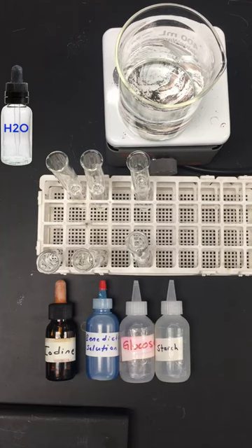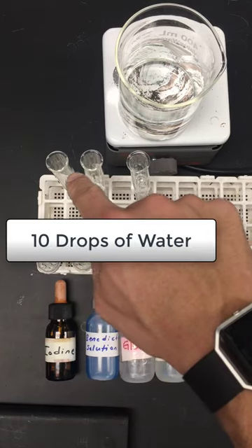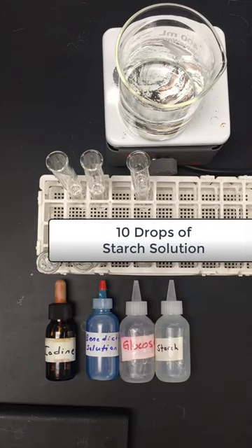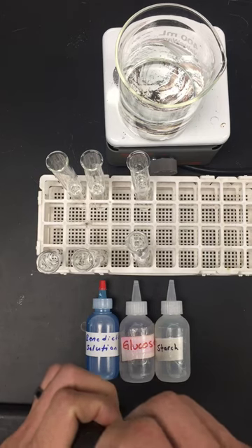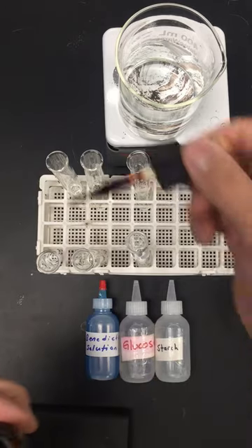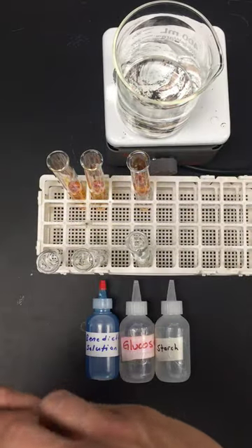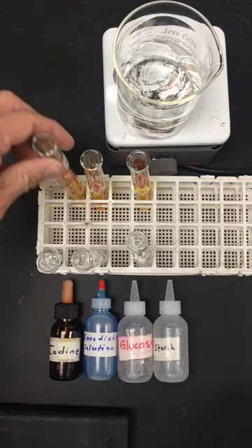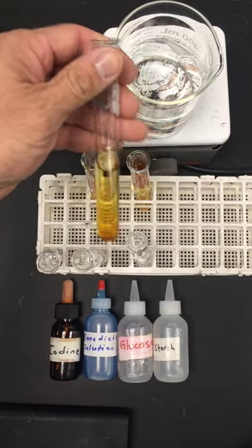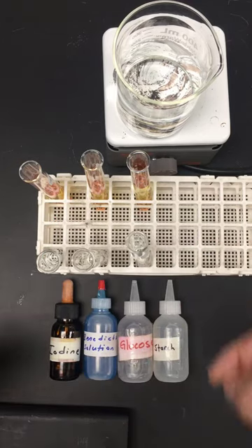For the first part of the lab, the starch indicator test, fill up one test tube with water, one with glucose solution, and one with starch solution. Then add your iodine — a few drops into each test tube. If there's a negative result, meaning no starch is indicated, you'll see the amber yellowish color. A positive test result will show a black-blue color change immediately.